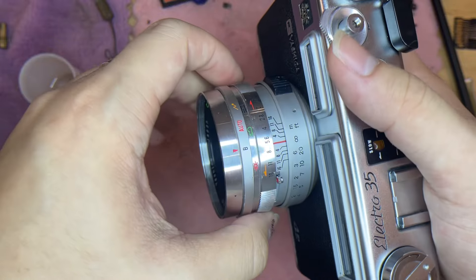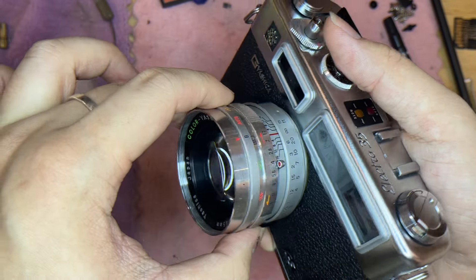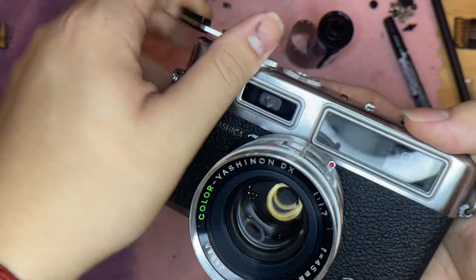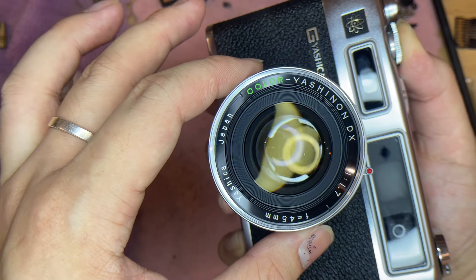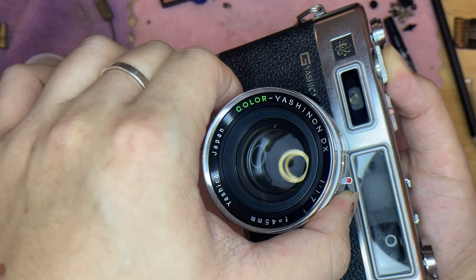There are a few modes right here. This is the bar mode, this is the aperture, and this is where to focus. In bar mode, you can see that it's fully open, and when you turn the aperture ring, you can see that it changes as well.